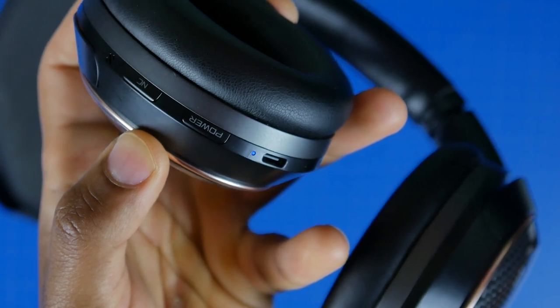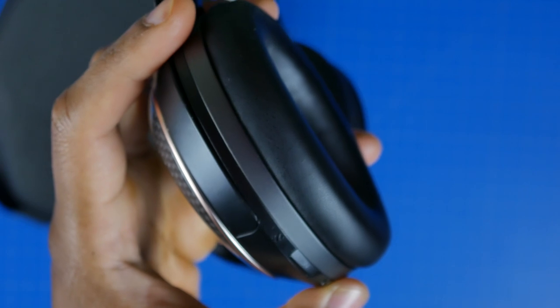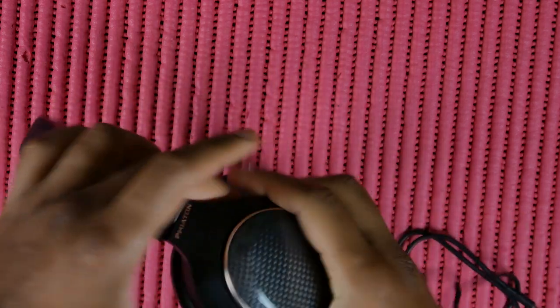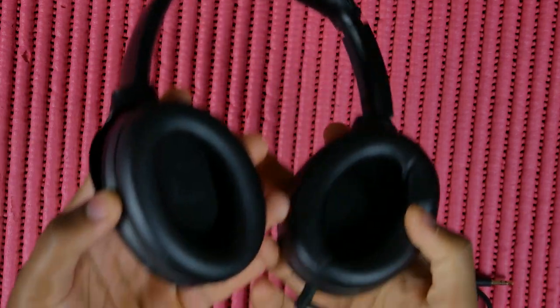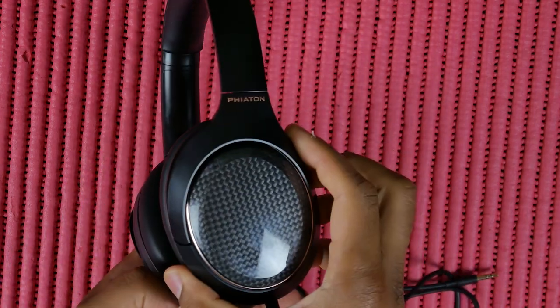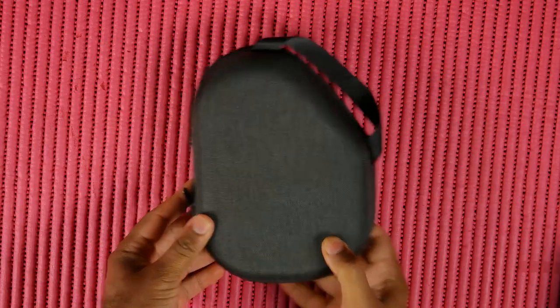The battery life is actually pretty good — you're looking at 43 hours with Bluetooth and noise cancellation turned on. With an aux cable and noise cancellation on you get 52 hours of listening, with a standby time of 320 hours. There are also fast charging capabilities: 10 minutes of charging gets you about four hours of listening time.